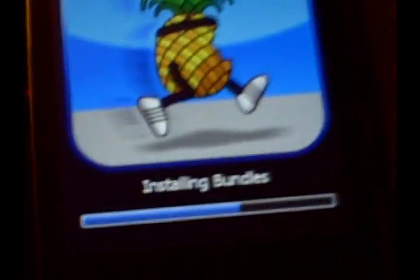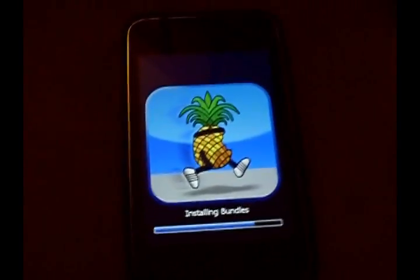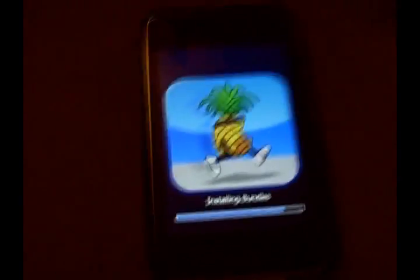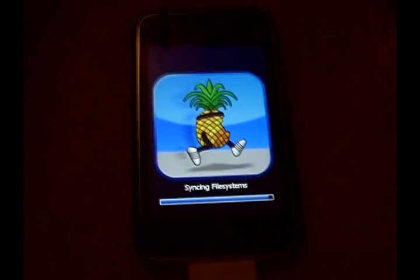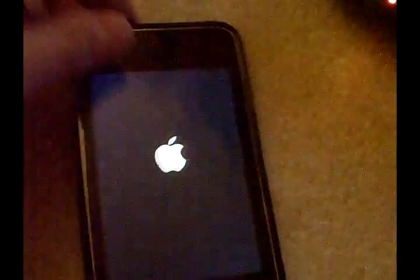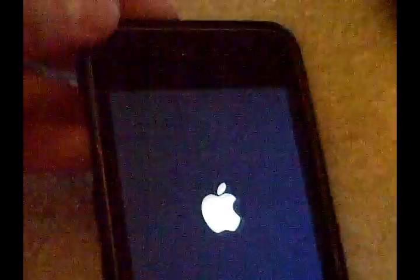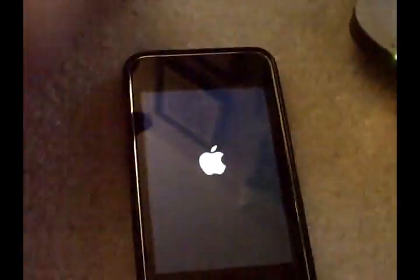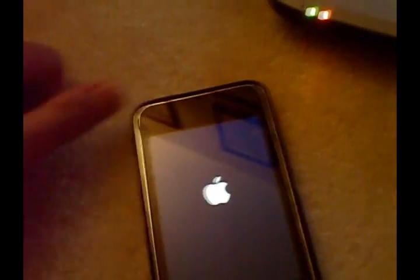Now it's installing bundles. Right after I paused the video it started this, so there's really no point in stopping and coming back. It's syncing, and now it's gonna start rebooting — the Apple logo should come up. For some people this can take up to an hour, but for me this took about five minutes.